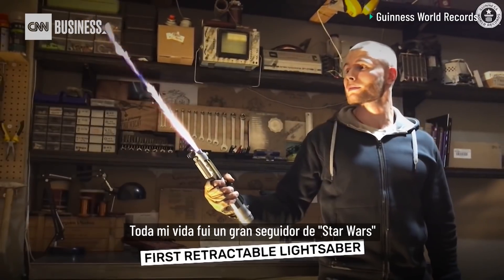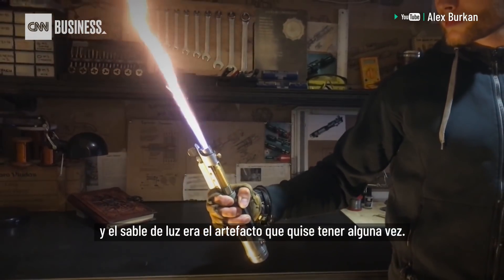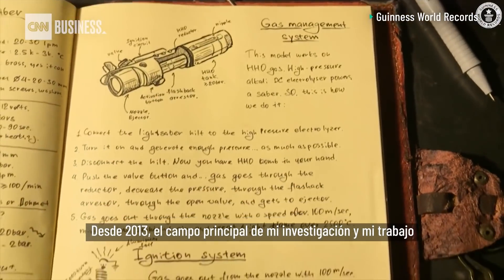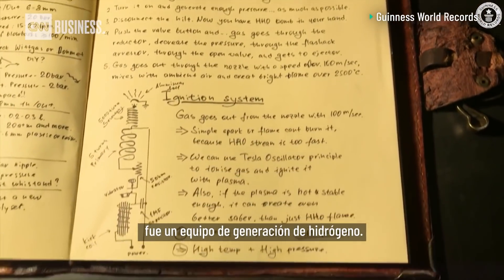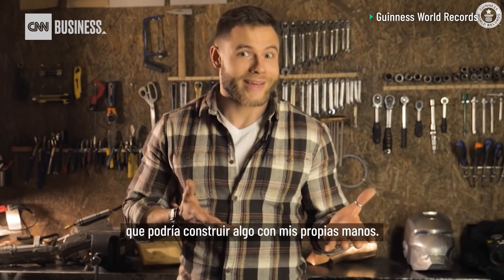All my life I was a great Star Wars fan, and the lightsaber was the most wanted gadget I ever wanted to have. Since 2013, the main field of my research and work was hydrogen generation equipment, so I decided maybe I could build something with my own hands.